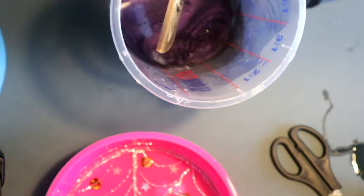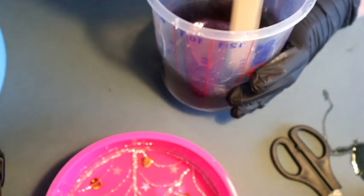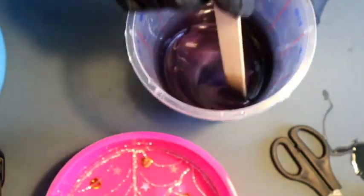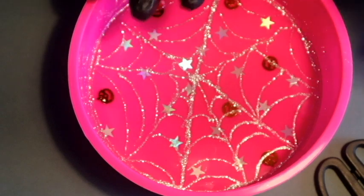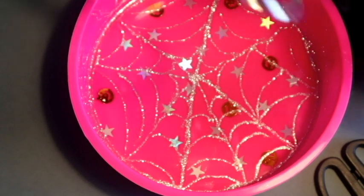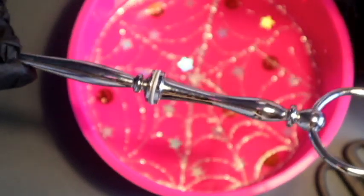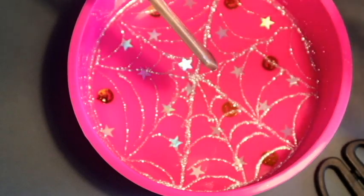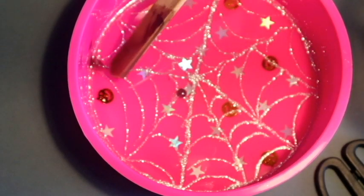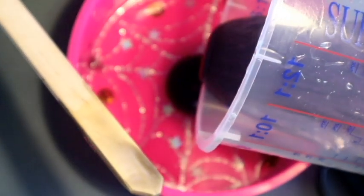Oh look at that colour - it's gorgeous! This is the tricky part because the plates came with this kit. I want to make sure it's not too deep so I can still fit these things together. I'm just going to eyeball it - you could measure up the side and make a little mark so you don't go higher than that. But I am just going to go for it. I don't know if this is going to work but we shall see.